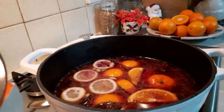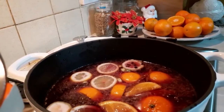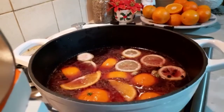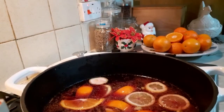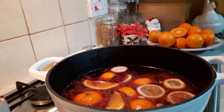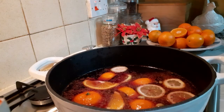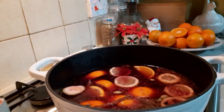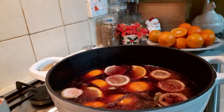Merry Christmas, guys. That is it now. It's all done. All done — bang it all in there. I'm going to cover it. It's going to cook and simmer for about 30 to 40 minutes, like I said. I'm going to cover it and let it cook.